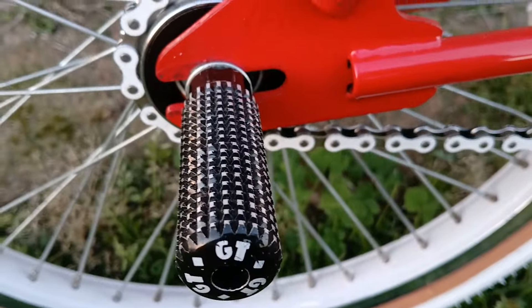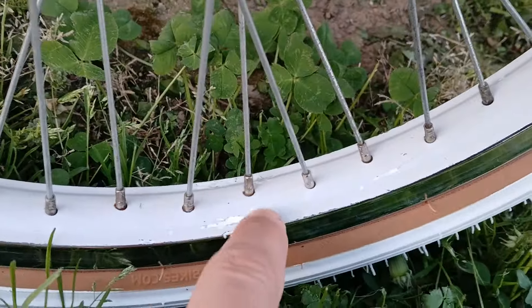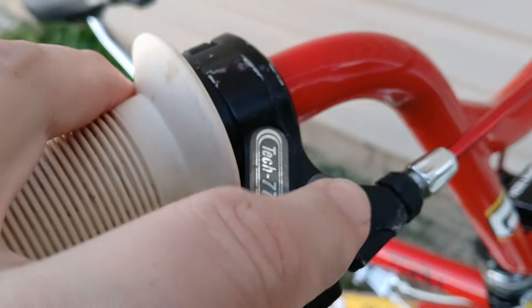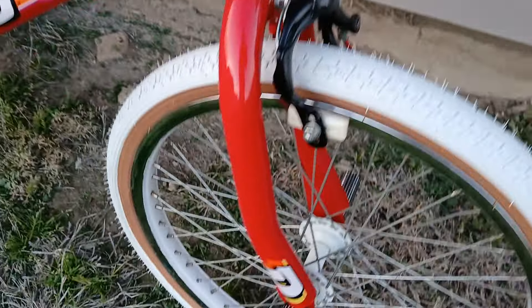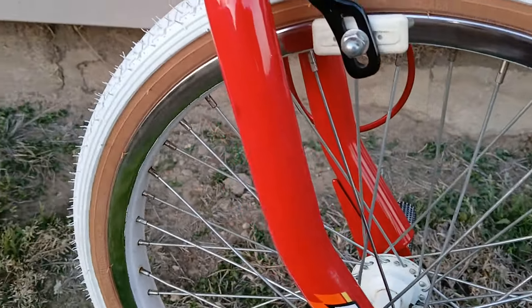Got the old school GT pegs on it — there's a few chips, touched it up, it's not perfect. Hard as hell to get white Donald grips, only made for two years. Original locking 77s, Donald Spintech, original matching front pegs, matching tires. It is the low-flange 48-spoke reel set, which is hard as hell to find.